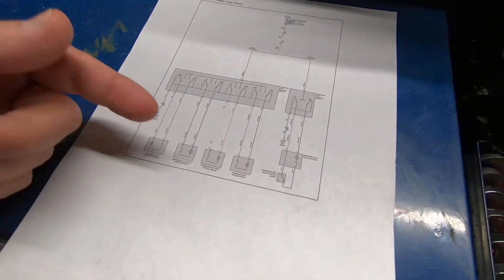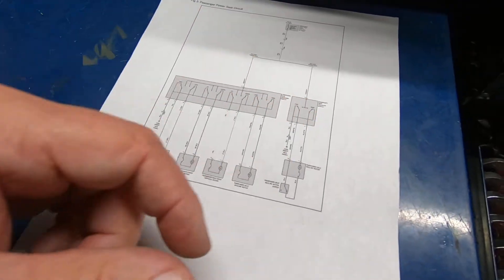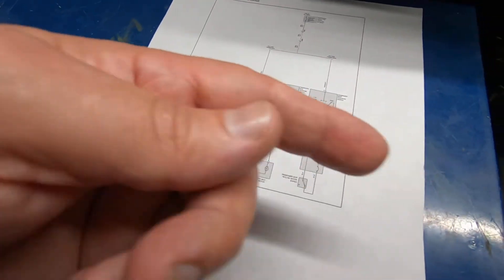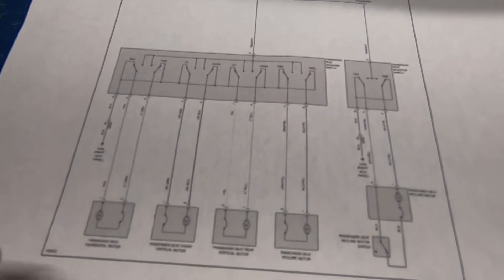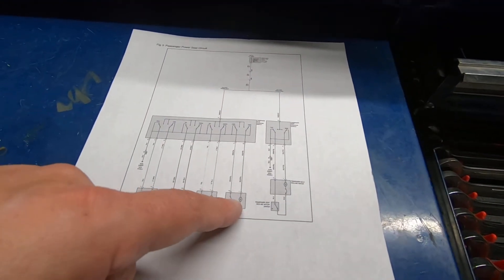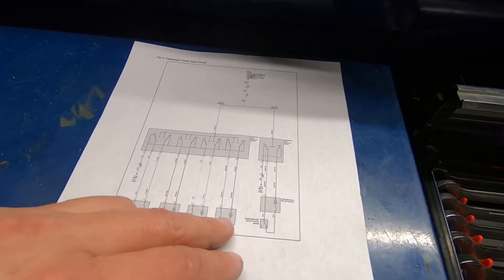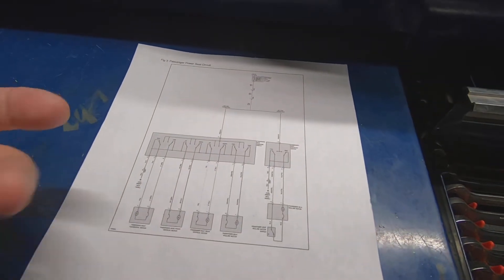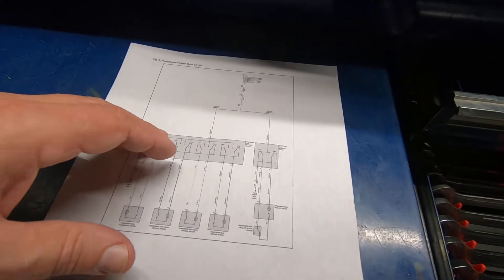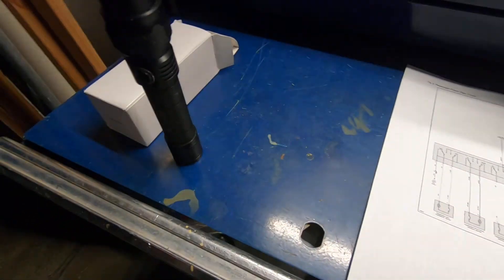If one of these wires were broken, you wouldn't have movement in either direction from that motor. If the connector was disconnected — it's one single connector — that motor would not move in either direction. So if the forward and aft of the seat wouldn't move at all, there's a possibility the motor could be bad, the connector could be disconnected, or the switch could be bad. But in this case all the motors are working in at least one direction, which is a good indication the motor and wiring are good. The only option is the switch — the switch is just bad.